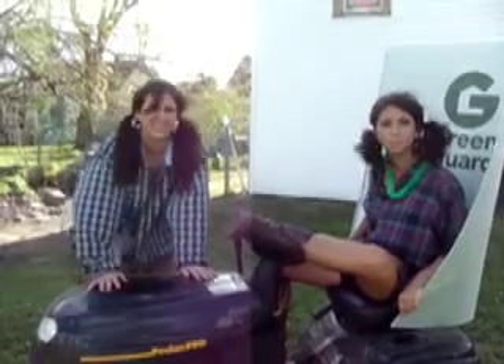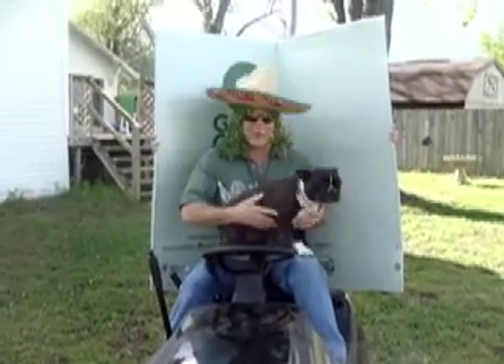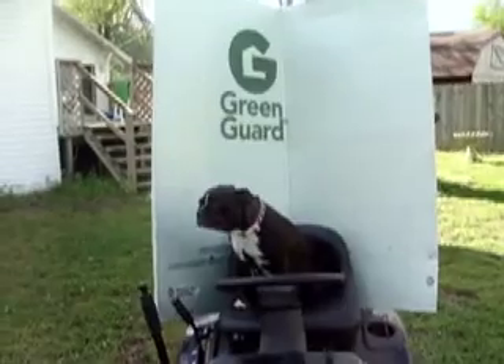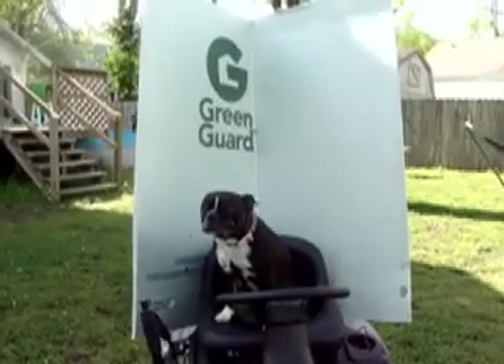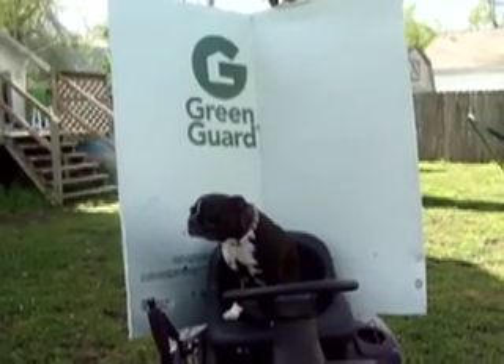Hey, I've just bought this new solar powered lawnmower and I love it. Yeah, I like it too. I like how I don't have to use the gas and solar power. Go green.